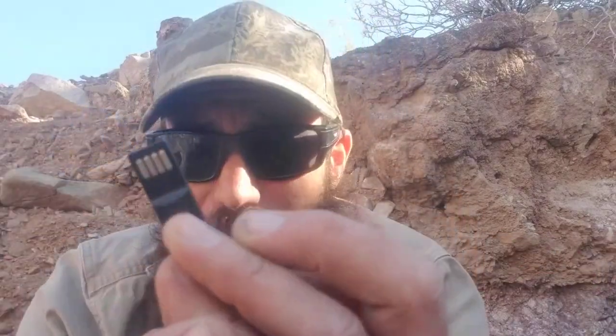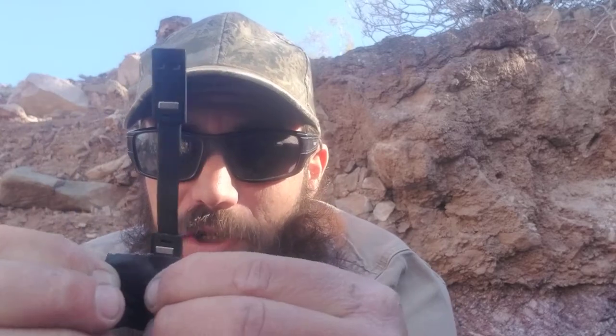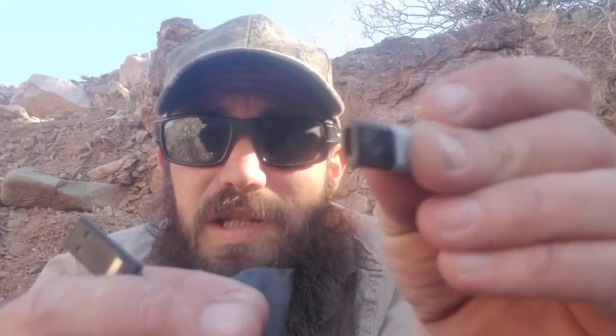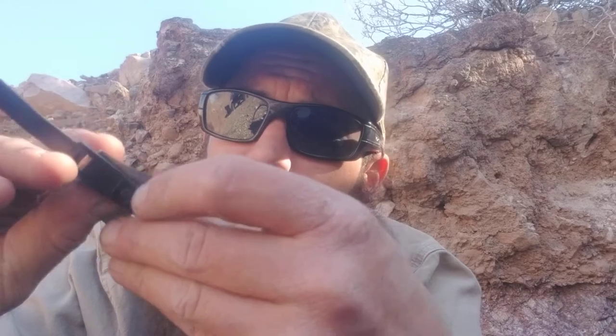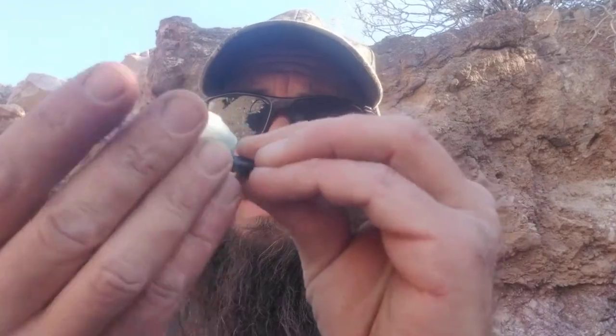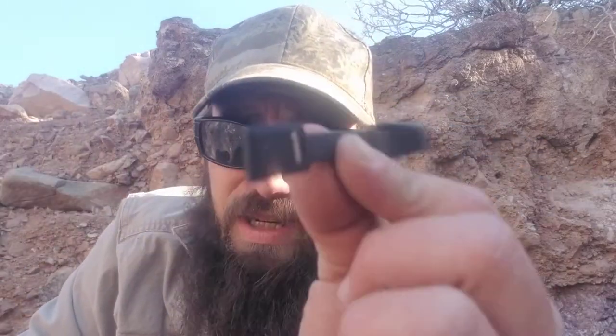This is a little USB cord. On the end is a micro USB to C adapter that came with my phone, and I 3D printed a little cover for it. It's amazing how often you could use a cell phone charger — for a light, for a camera, for whatever. It's a little short one but it's handy and fits in the bag.